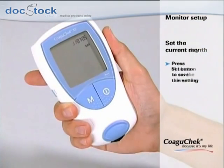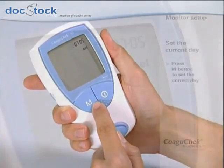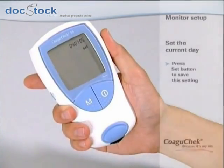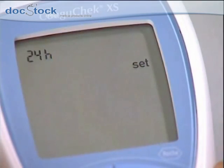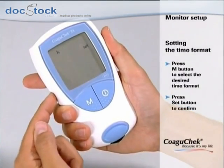The final step is to set the current day. Press the M button to change the flashing number until the correct day is displayed, and save the correct day by pressing the set button. The display now changes automatically to the time format setting — press the set button to confirm the desired format.